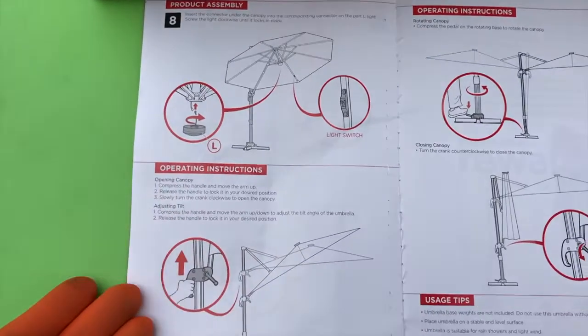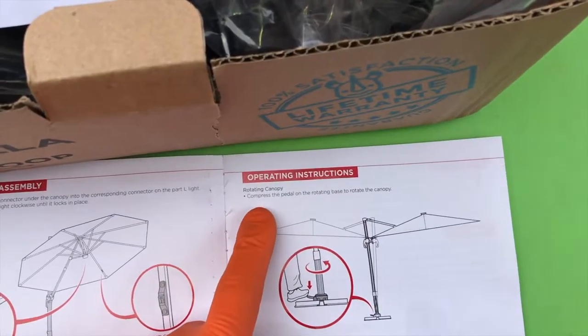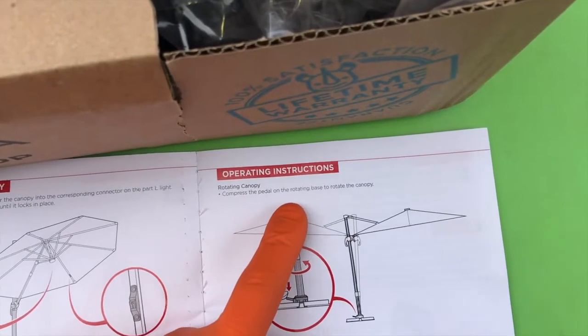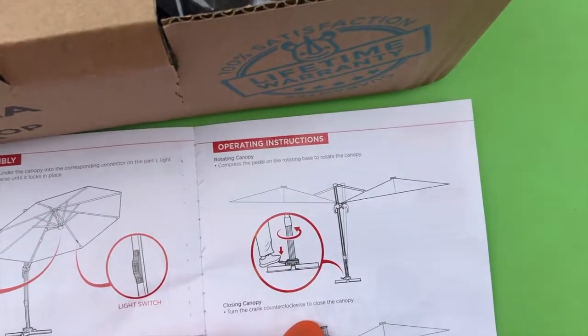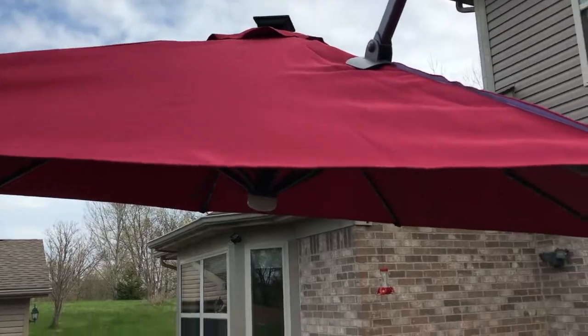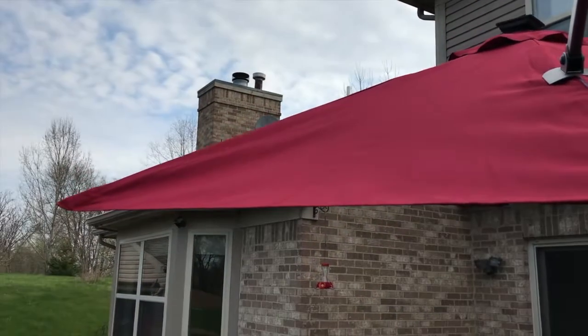Back to the instructions: the next thing is showing you how to operate the rotating canopy feature, which is that foot pedal. Compress the pedal on the rotating base to rotate the canopy. Compress the foot pedal and you'll notice you can turn it — check that out, awesome!